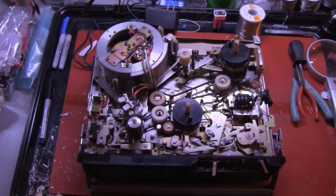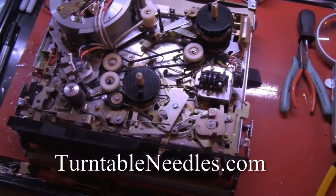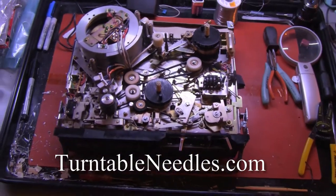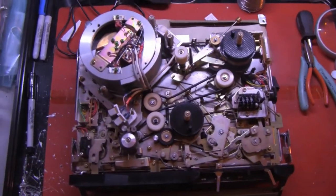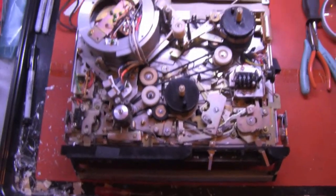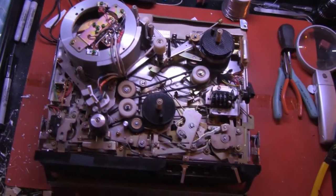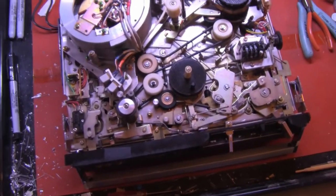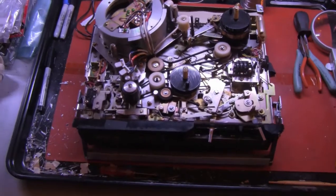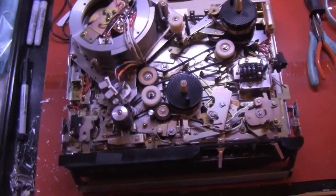I'd like to thank the folks at turntableneedles.com for their help and for their very generous exchange policy, without which this job would have cost me three times what the belts cost, because I would have had to eat the wrong belts. But they generously take the incorrect belts back, as long as they're serviceable and not damaged.